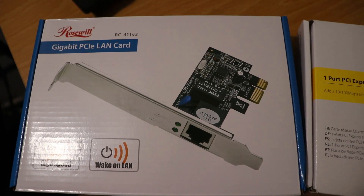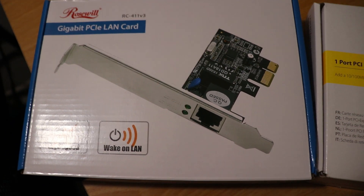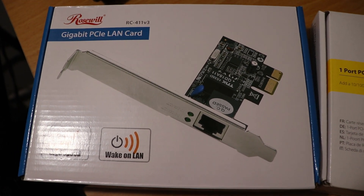I will link this card in the description below to Amazon. It is $10 to $12 if you're interested. It is plug and play and it's compatible with Windows 10.